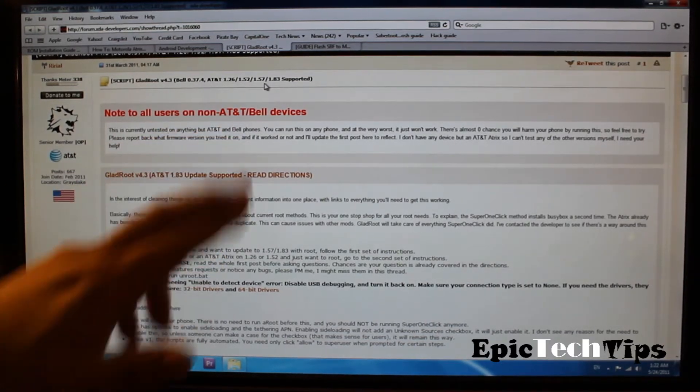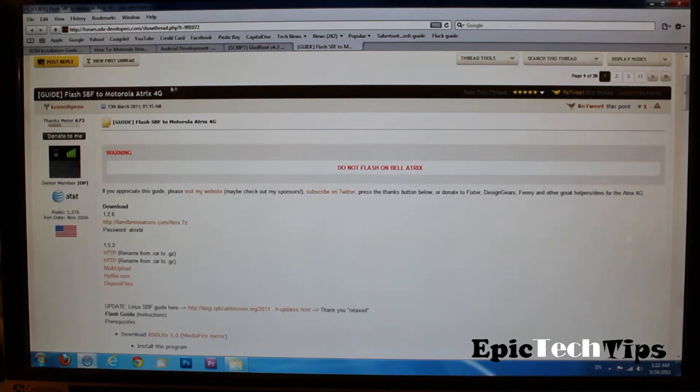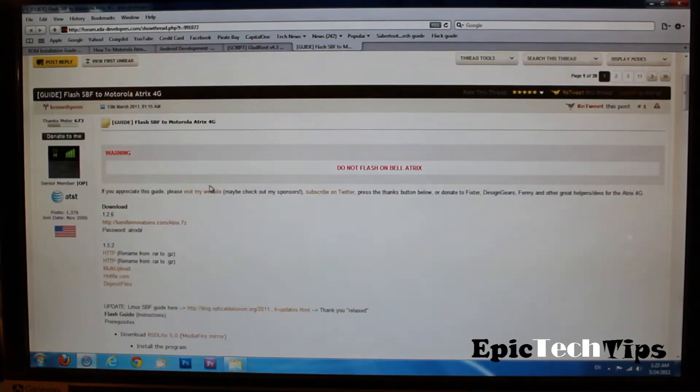It's actually 1.57. In order to downgrade it, you have to downgrade it to 1.26 if you are on AT&T.